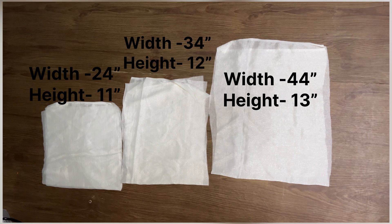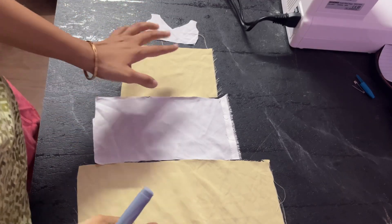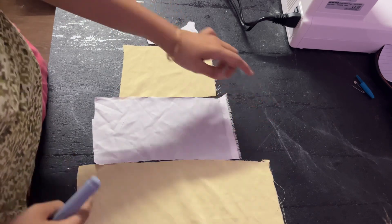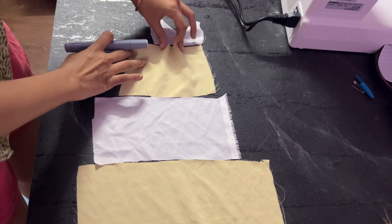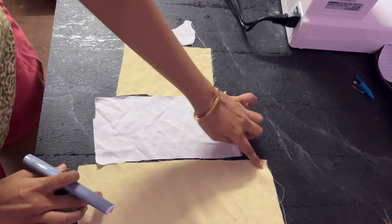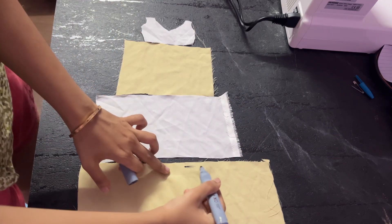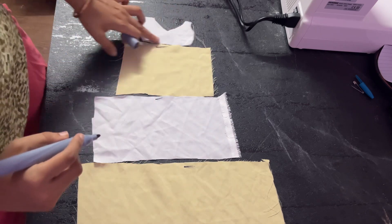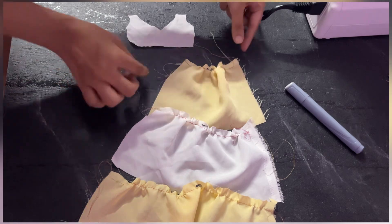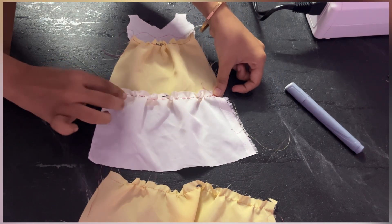I have cut three rectangles — the measurements are shown on screen. This is the first layer, second layer, and third layer. To attach them you have to form gathers on the bottom of one layer and similarly on the top of the next layer. After forming gathers, the length should be the same as the layer above it. Once gathers are formed, attach the topmost layer to the bodice — after gathering, its length should match the bodice width.